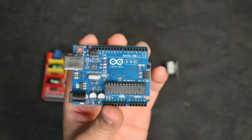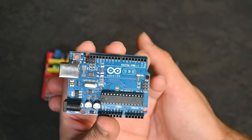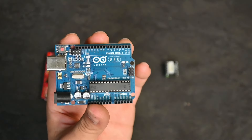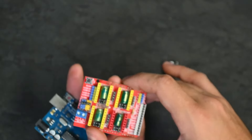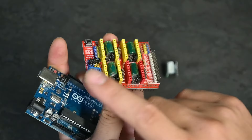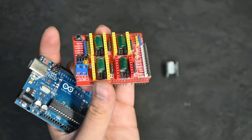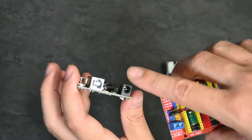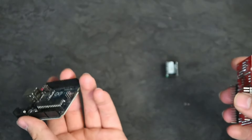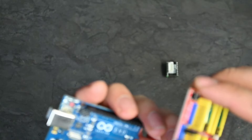Next we'll move on to our Arduino, CNC shield, and breakout board. Basically, your Arduino is going to be your controller board which saves your firmware needed for driving the stepper motor. The CNC shield is where your stepper motor driver is connected, as well as where your power is connected. There will also be a USB cable going into the Arduino going to your computer.